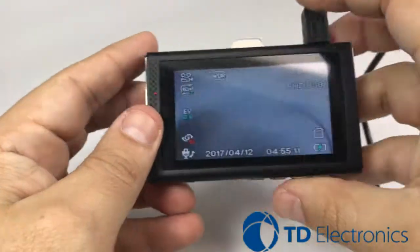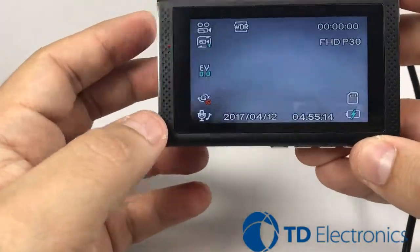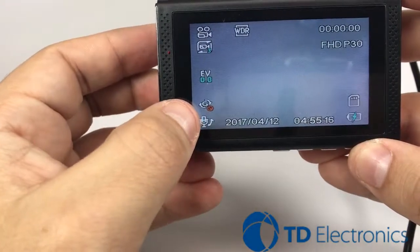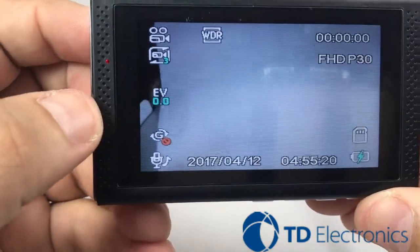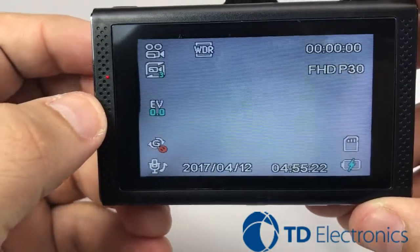We're going to notice here on our two camera prime that the G sensor is off. You can tell by the little diagram right next to it.